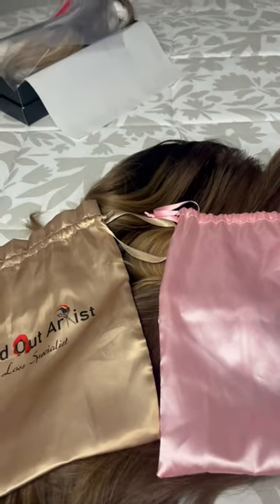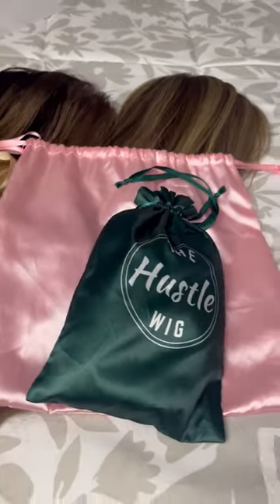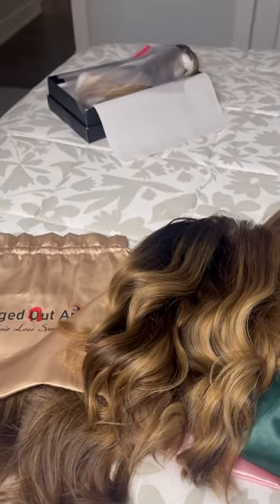There are three human hair wigs, but one was on my head, which is why there are only two bags. I also took my Hustle wig and had every intention of wearing it, but I mostly stuck with the Bees Bobs wig. Honestly, I think I took too many wigs — I always tend to overpack, that's just me.